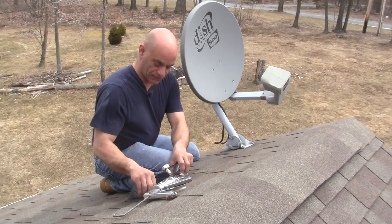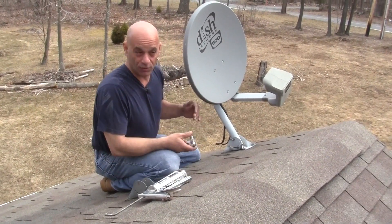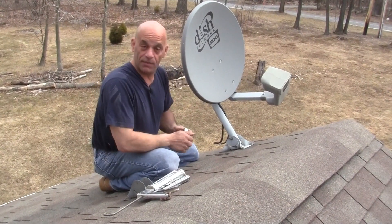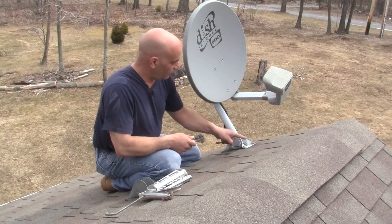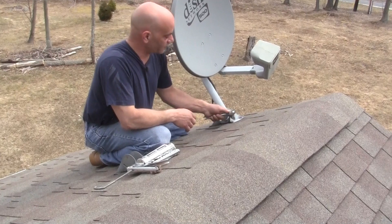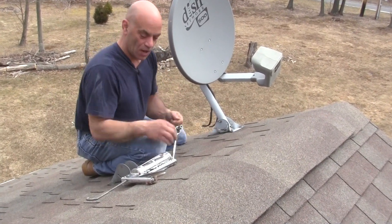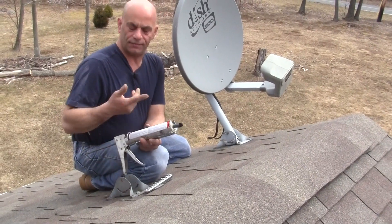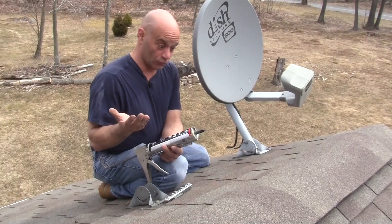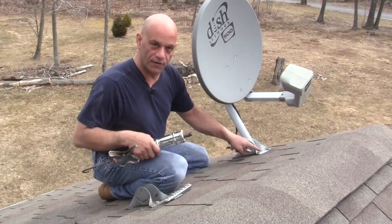Simply, you remove these long bolts that are holding it in and use a caulk or roofing tar. I like to use roofing tar because it's going to hold up to the sun — it's not going to dry up and crack as easy as a caulk would. So you have the tar and a caulk gun, which is really easy to apply.